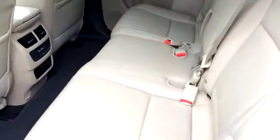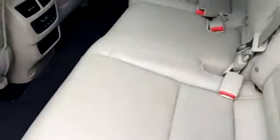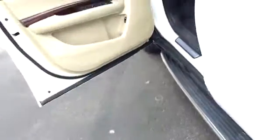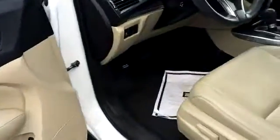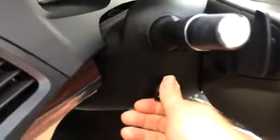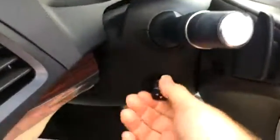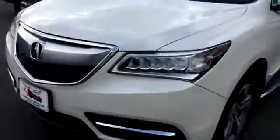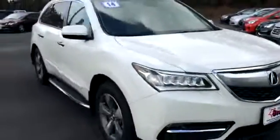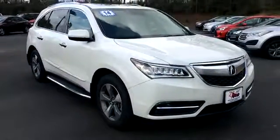It is a tan leather interior, but on the camera the white balance is off, so it almost looks like a very light eggshell color — it's actually a pretty tan color. Your telescopic and tilt is electronic. Just a quick look at the MDX we have here. You can view this and all of our inventory at 1-800-STAR-Buy.com or call us at 1-800-782-7289.